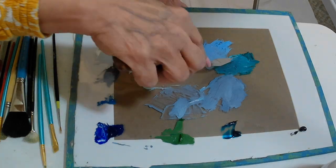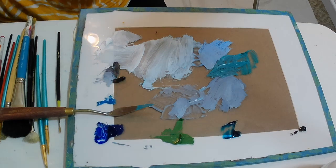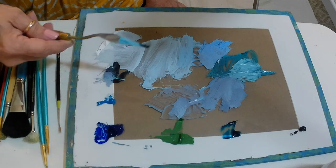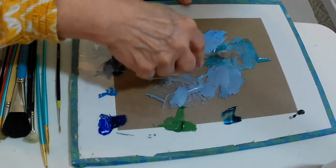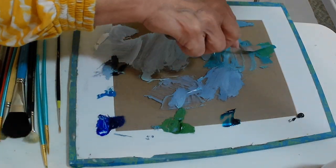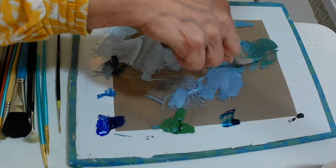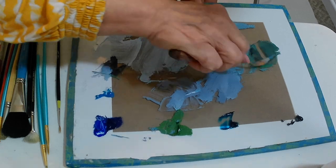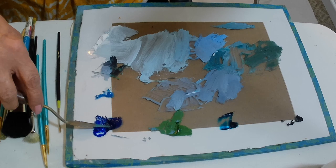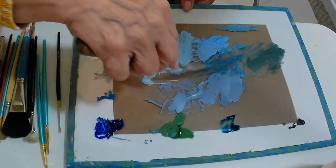I'm going to be mixing up a few colors before we get started. I'm using a new color that I very seldom use — you don't see it much in nature. It's a phthalo turquoise. Turquoise is a color that does exist in nature, but I can't say I see it around here a whole lot. I also have the colors left over from the sky, because the sky is reflected off the water, so we'll be putting that in as well.